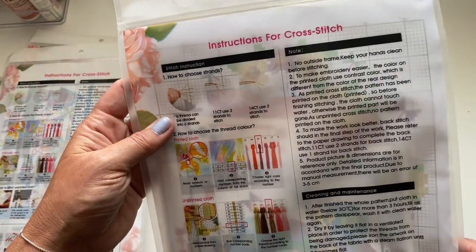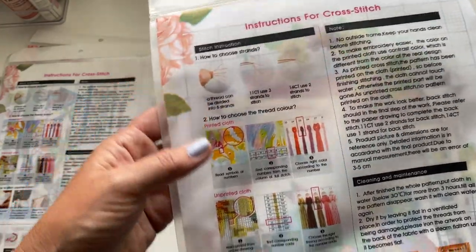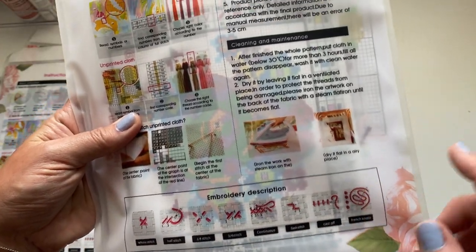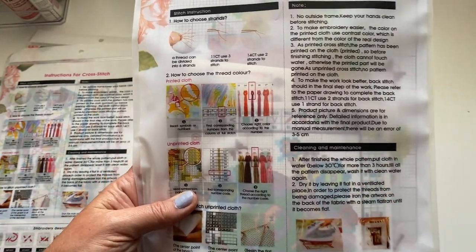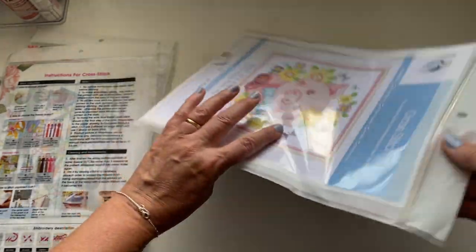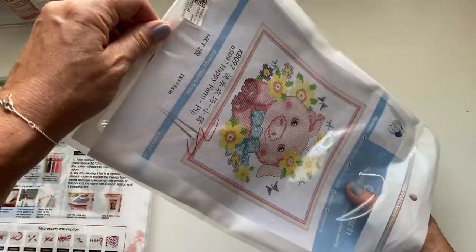On the back it's got really clear instructions about how to do cross stitch and about using your threads, how to do your stitches at the bottom. Just remember to keep your hands clean — wash your hands before you start and make sure you're not getting your cloth and materials dirty and sticky. So let's have a quick look inside to see what's included in the kit.